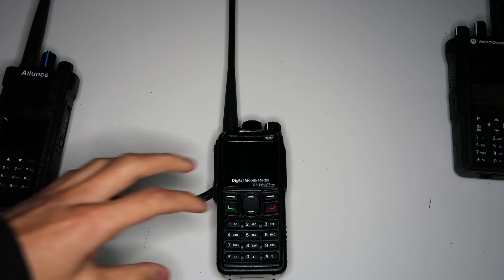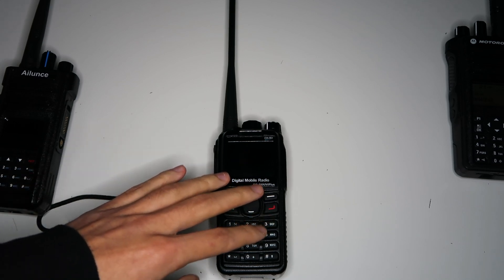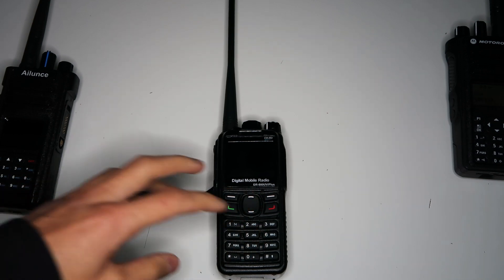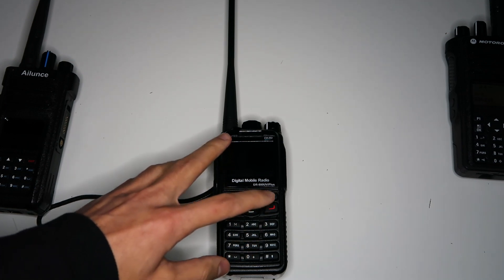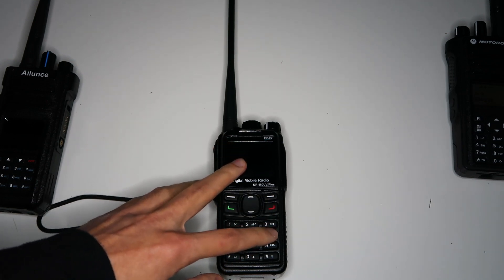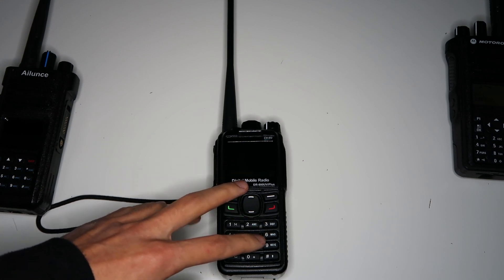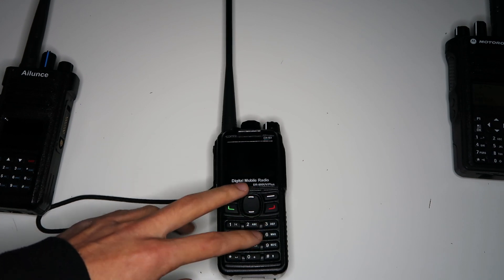I thought I'd do a video showing the single frequency repeater on this radio in a bit more depth, so you can see how it works and how it's set up. Before I start, I just want to make it clear that although I'm making videos about this radio, I don't recommend it at the moment. You can see my other video about that if you want to hear the full story.